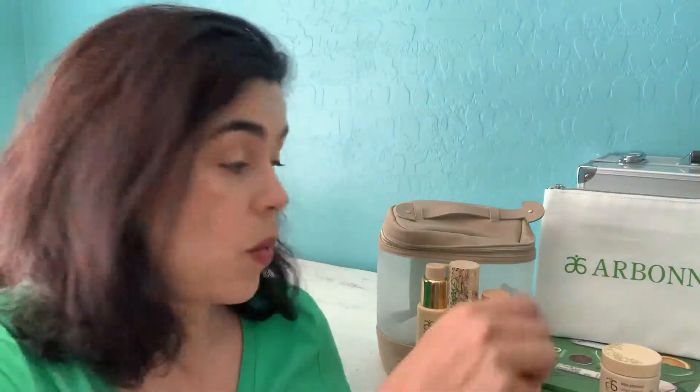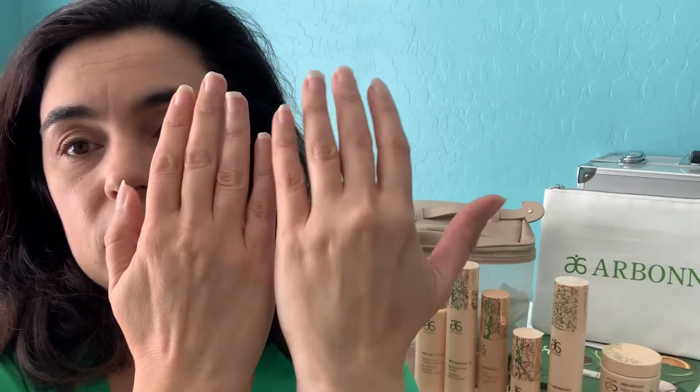Next would be day cream. Now I'm in Arizona, so I typically talk to people about the RE9 Advanced Extra Moisturizing Day Cream. For your face and neck, one whole pump will be plenty — just rub it in. You can actually see a slight difference between my two hands: this one is very moisturized compared to this one that feels much drier, even though I put hand cream on. This does an amazing job of moisturizing your skin.